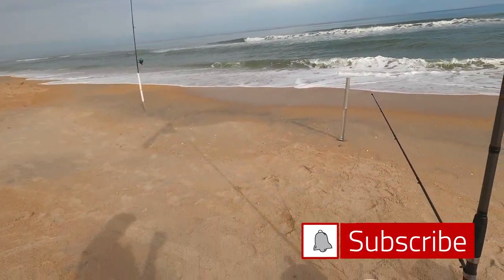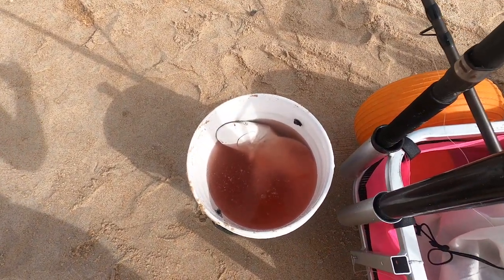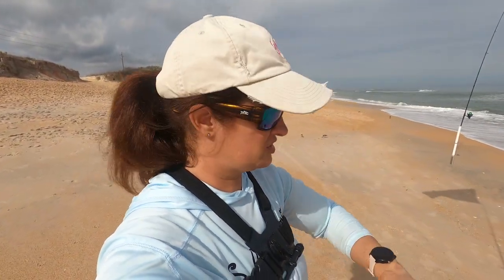I am getting ready to do a surf fishing charter with a dad and his little girl. I got dinner for myself — I just caught this Atlantic sharpnose. I'm trying to bleed him out, but he's turned himself around and he's staring at me. He's still alive, so I'm gonna wait a little bit more until he dies to get him into the cooler, because I really don't want to get bit. My people are showing up in about 20 minutes.